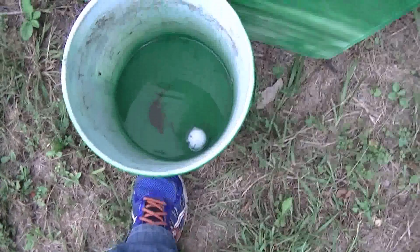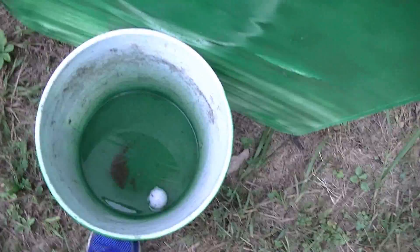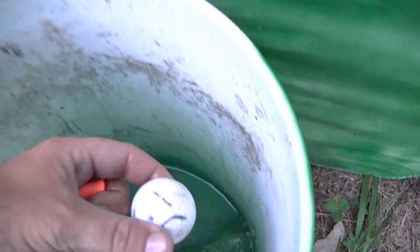23 size-12 shoes, and it looks like the golf ball penetrated about 18 inches of that TN Outdoors 9 ballistic bucket. Let's dig him out of here. Cut a big knot on him.